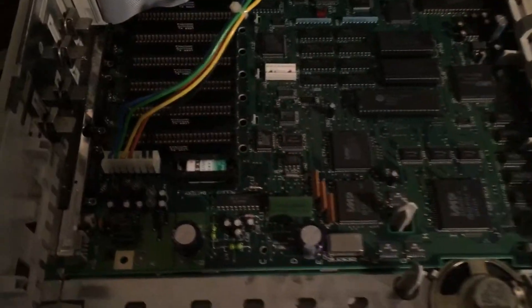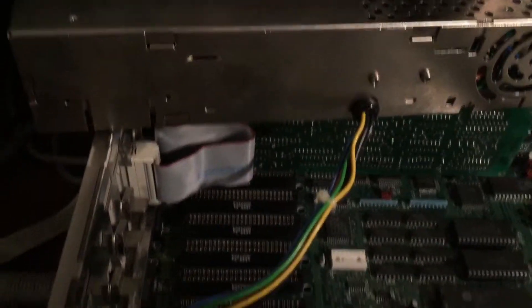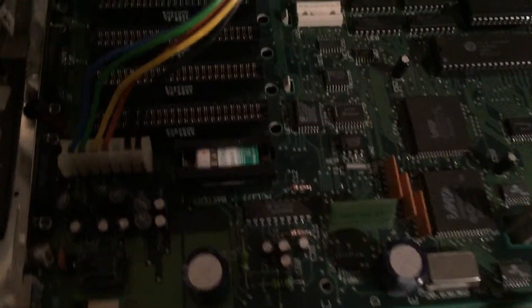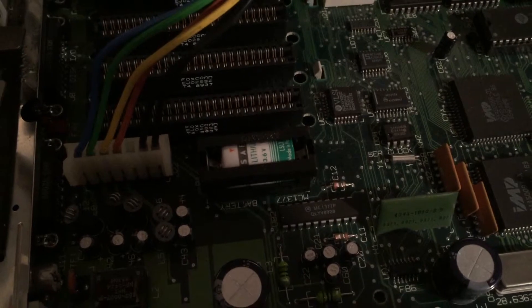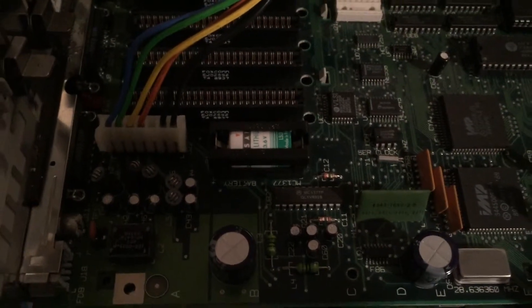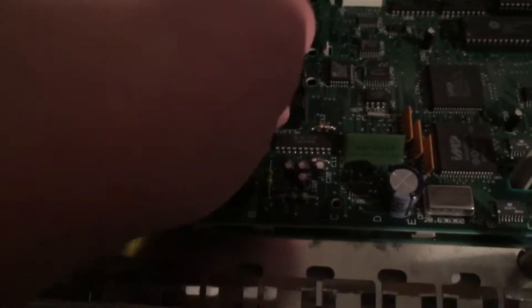I'm going to have to pause it after the power supply is lifted up. You can see the power weight right there. See the underside of the motherboard and the little battery holder right there. So we will change the battery right now.